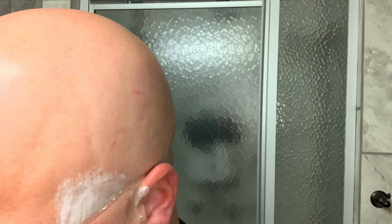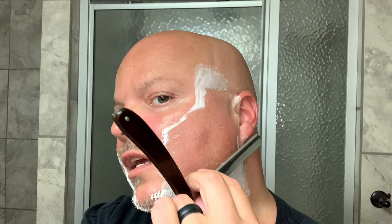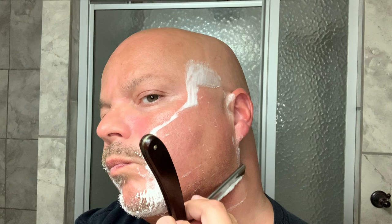I would be inclined to agree — you just feel... I guess there's something sort of primal about using a piece of steel that's been sharpened on a rock. The degree of difficulty is a bit higher than your DE, and so you just feel a little better after. At least I do.